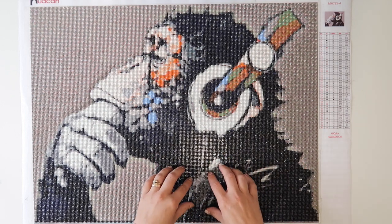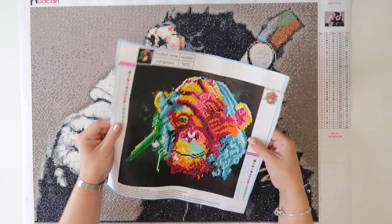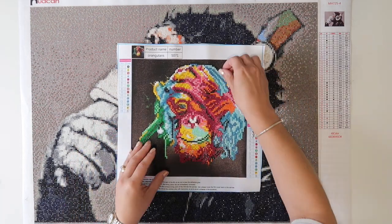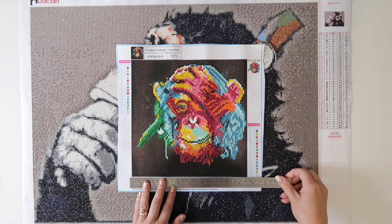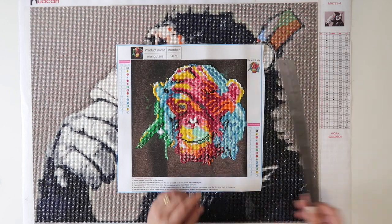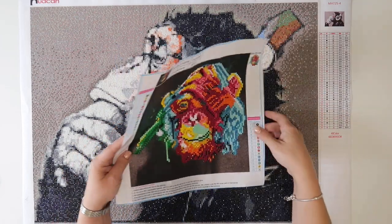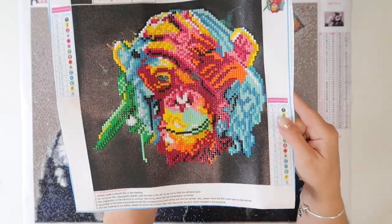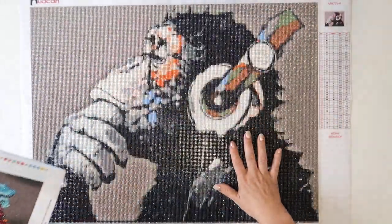I spotted something on Instagram — I think it's also been on Facebook — about diamond painting. So firstly, I picked up a little one from Amazon. The whole image itself is about 24 centimeters by 24 centimeters and this one was a partial diamond painting, so all I had to do for the actual sticking part was just on the monkey itself — this part isn't sticky at all. And I loved it.